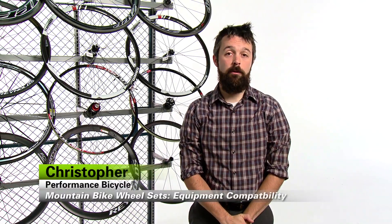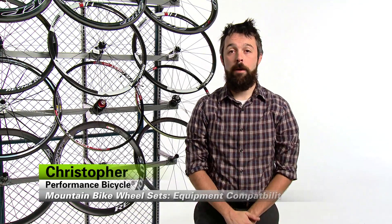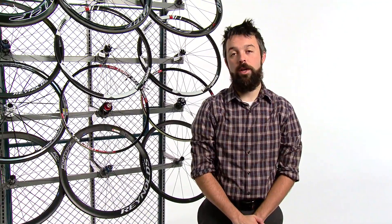Hi, I'm Christopher from Performance Bicycle. If you're shopping for a new set of mountain bike wheels, it's going to be very important that you make sure they're compatible with your existing equipment.